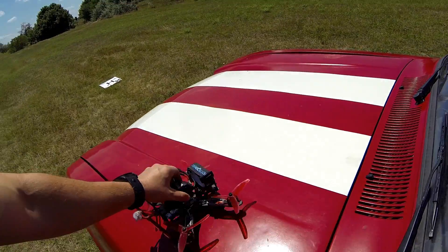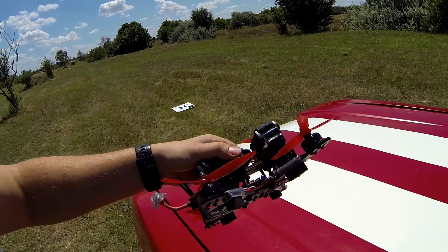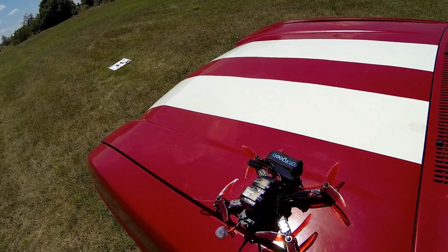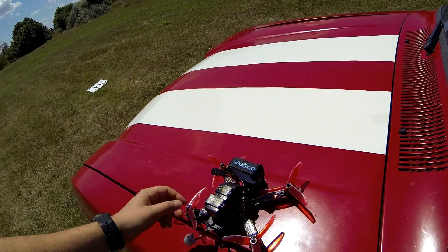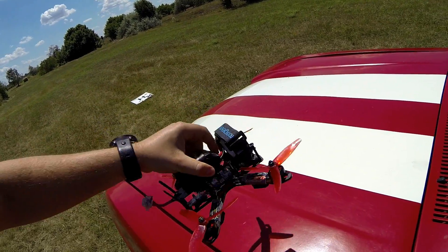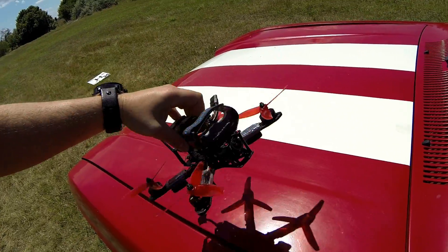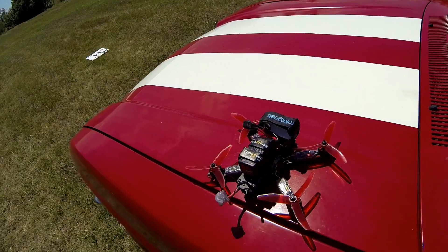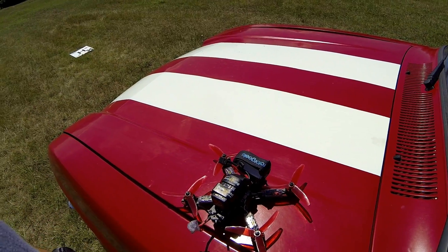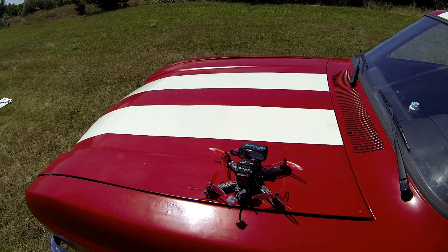That was really awesome. My thoughts on this frame: I think the top mounted battery frame is much better for freestyle, at least in my opinion. I bumped up the PID values on the pitch axis a little bit because of the longer body, but I left the same in the roll axis, so I think it flies pretty good. So if you're planning on freestyle, I think this is your choice. Thank you for watching, and happy flying guys!